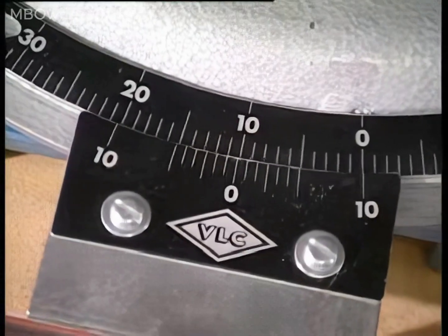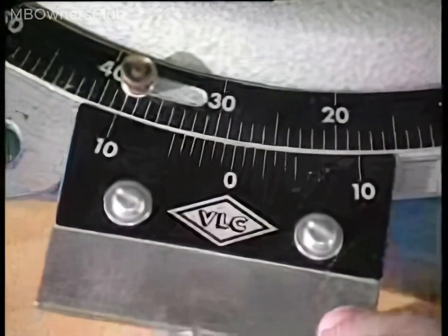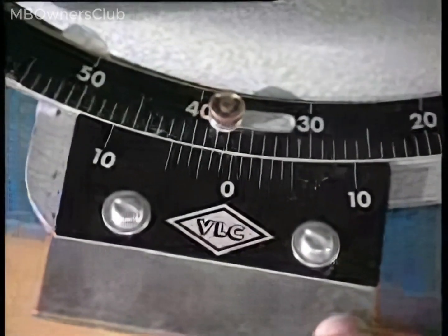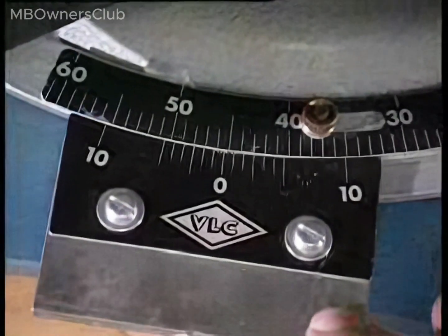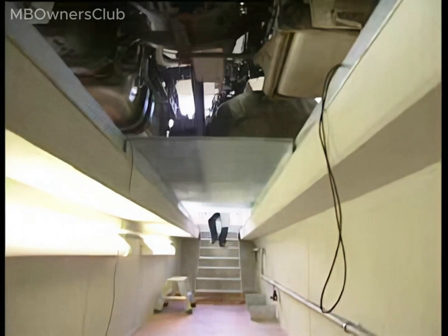Now check the wheel angle of the left front wheel. The assistant should turn the steering wheel to the left as far as the mechanical limiter. Holding the steering wheel in the end position, the angle reads 45.5 degrees — this value is within the tolerance range.